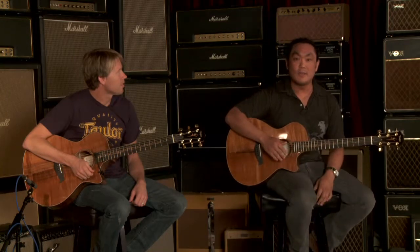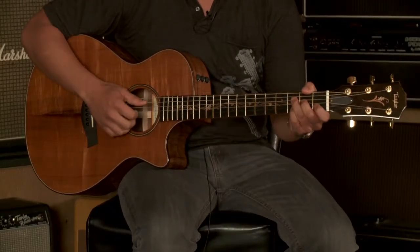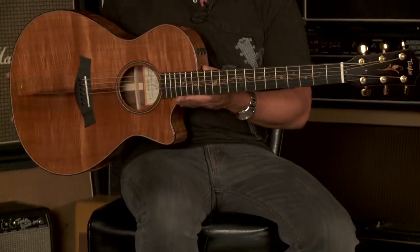The K22CE is a grand concert. What's really special about the grand concert is it's a great recording guitar and very useful for fingerpicking. We also like to call it a secret weapon because its size is not too big, so it's very comfortable if you're plugging in and playing on stage in front of a live audience with a full backing band behind you.